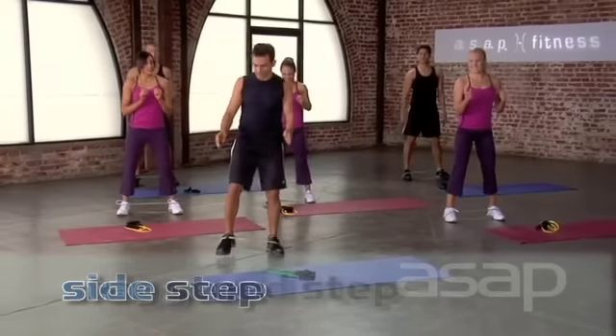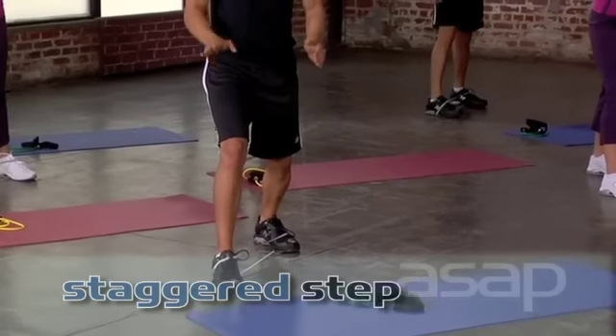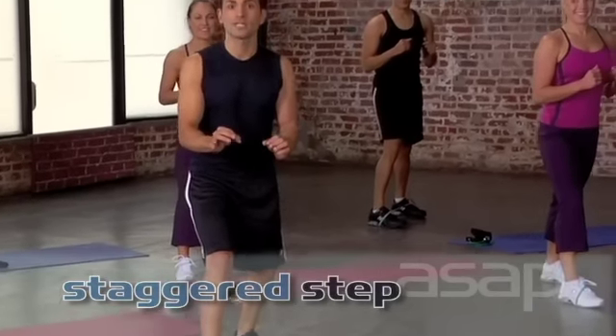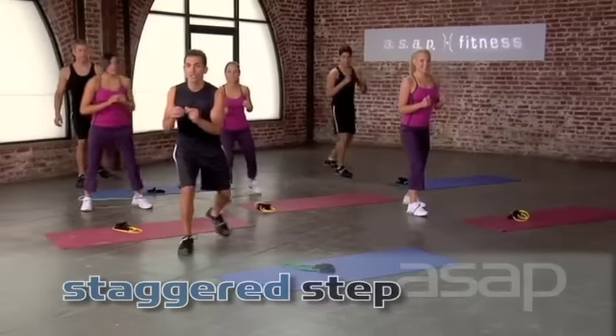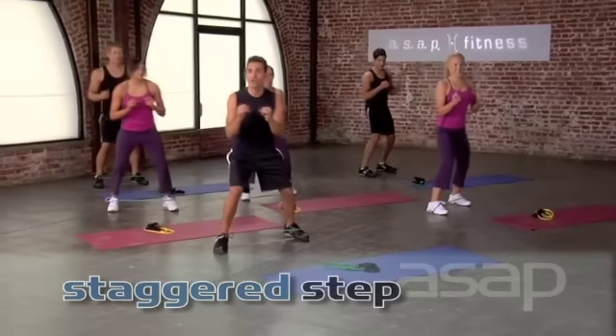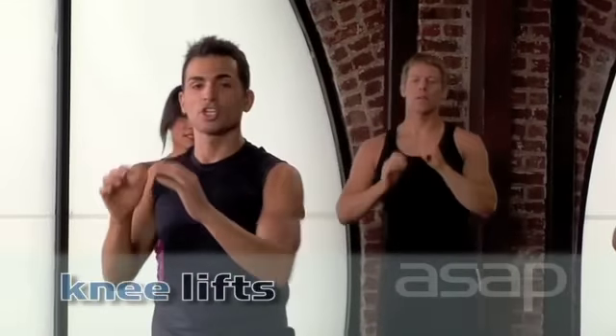Now you're going to a staggered step — one foot in front of the other. We're going to move laterally and back using each foot one at a time. Are you ready? Four, three, two. Here we go. One, two, one, two. Nice staggered leg. Focusing on that quad. Three, two, and one. Good job.